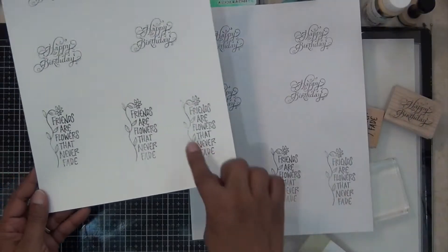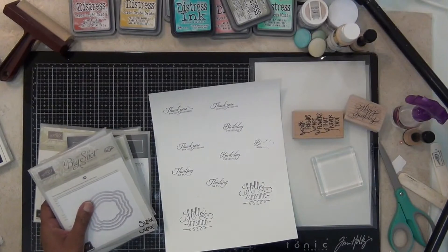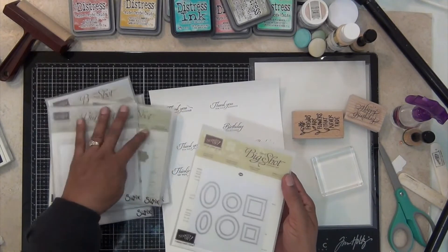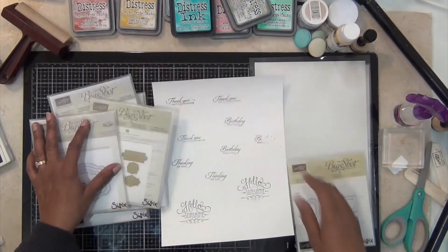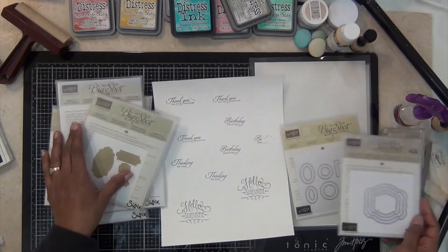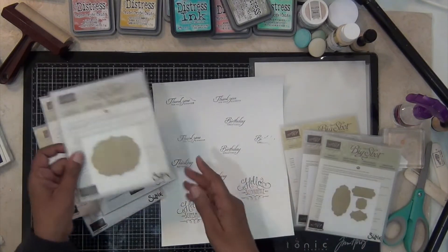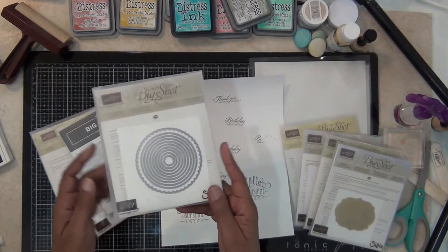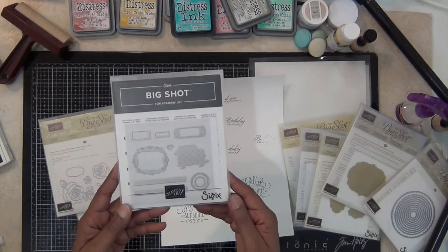I'm using my laser printer to print the sentiments up onto cardstock — heavy cardstock from Stampin' Up Whisper White. Then these are just some different dies that I have that I was considering — you know, which ones I was going to use for this particular project. You could use all kinds of different shapes with your sentiments.